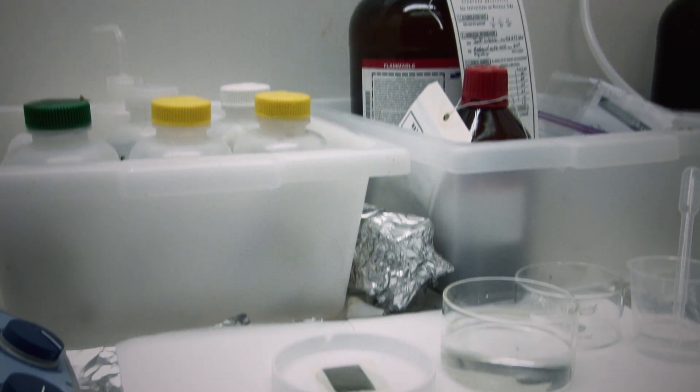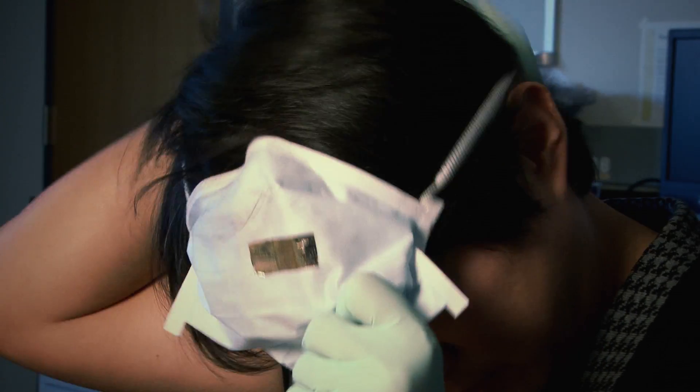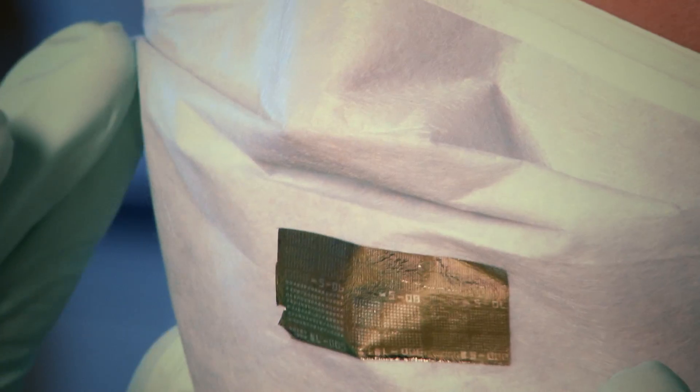We can integrate these devices on hearts or on brains. So when there is any physiological process — when they transfer or generate electrical signals — this will go through this ultra-thin substrate and be detected by our sensors. That information could be very useful for doctors or surgeons to make decisions.